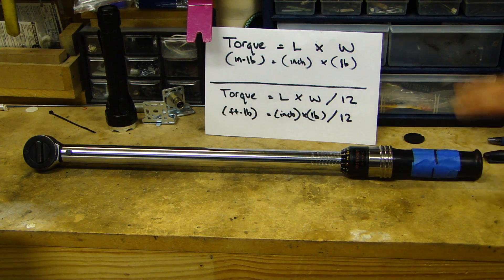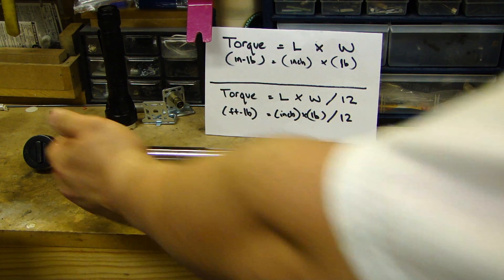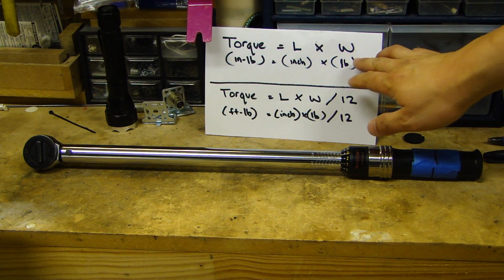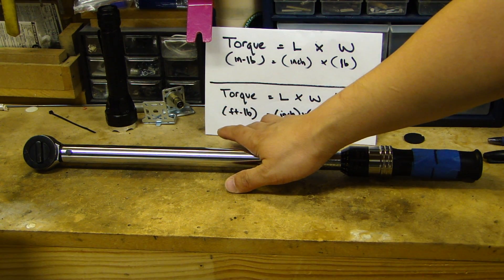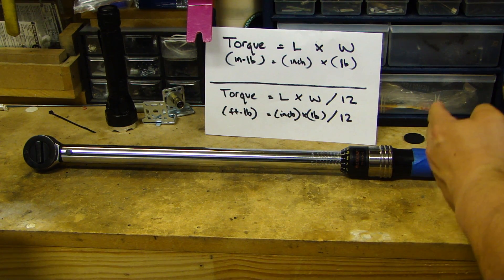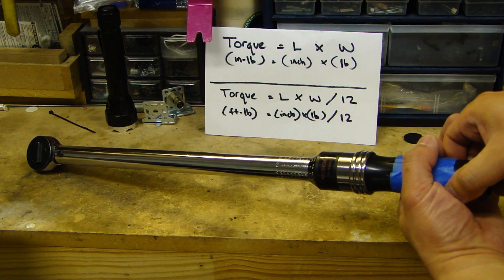After you have the weights and the length, calculate the torque. With this 18-inch length, if you hang a 50-pound weight on it, you multiply 18 by 50 and divide by 12, and you'll get the foot-pound value. That is the actual foot-pound applied at the point on the handle when you hang that weight.